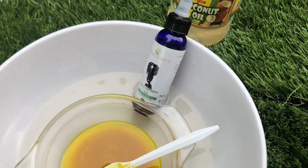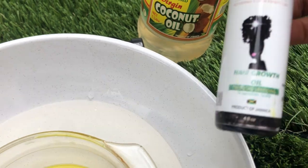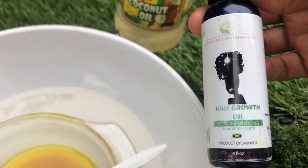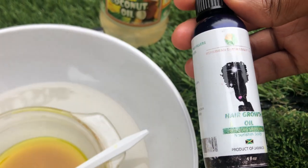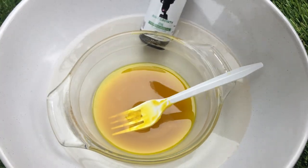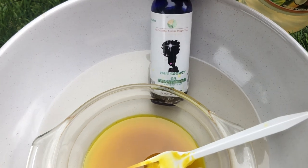For my scalp, I am using my hair growth oil blend, which contains neem seed oil, moringa seed oil, and pumpkin seed oil, along with some other essential oils. Remember, I also show you how to make these oils yourself — the tutorials are on the channel, so you can check them out after watching this video.